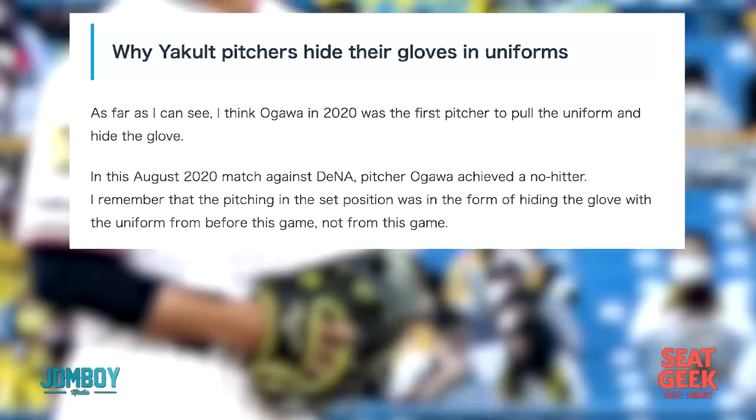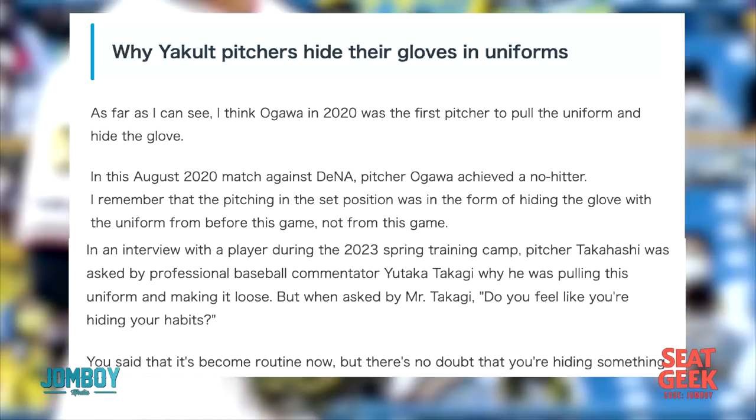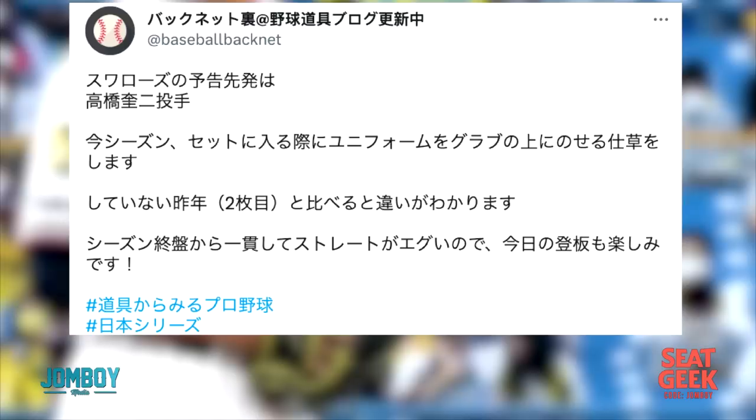Agawa was the first pitcher to do it, and he actually threw a no-hitter when he changed to this set position, and then maybe more people followed suit. In 2023, professional baseball commentator Yutaka Takaji asked him, 'Why are you pulling your uniform up, and do you feel like you're hiding habits?' And the translation says he said, 'It's become routine now, but there's no doubt I'm hiding something' — if that's a correct translation. And yeah, that's the most obvious reason why you're doing it.